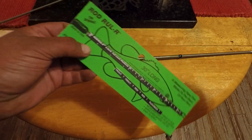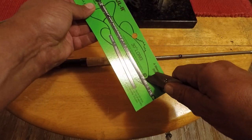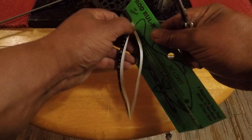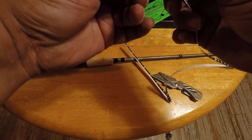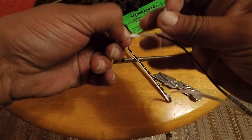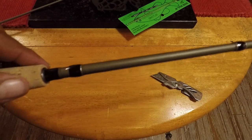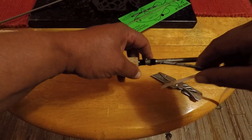Take it out of the pack — it's pretty easy to use and get started. Get it peeled back about three inches. I'm putting this on my Shakespeare micro series seven foot light action fishing rod. This is the rod I use for all my crappie fishing.